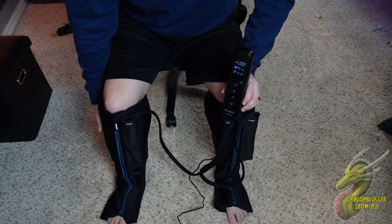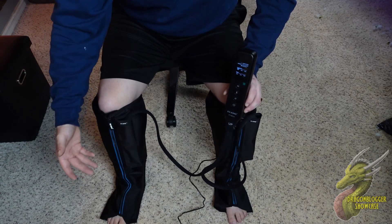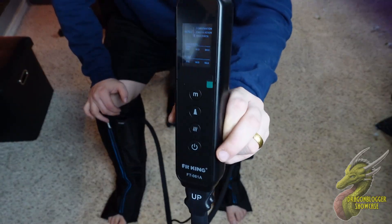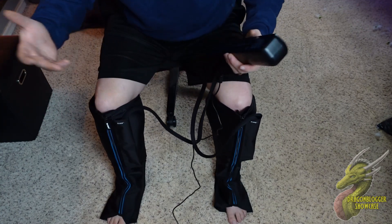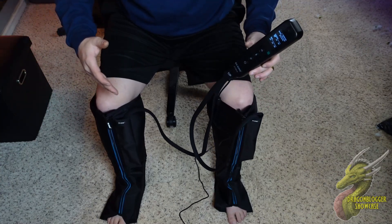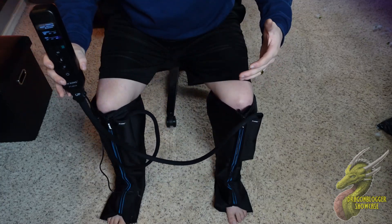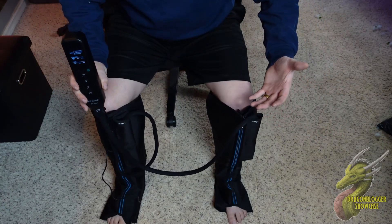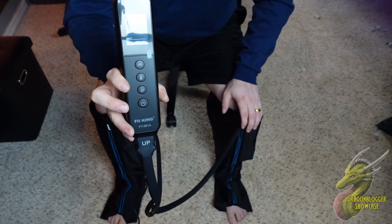There are different modes where you can have it compress just around your calves, or just around your feet, or vice versa. This is really good for people that have been on their feet all day — maybe you work a trade job or something along those lines. This is going to help your legs relax at the end of a long day. If you're looking for a good way to alleviate some aches and pains, FitKing has got you covered with this leg massager set.